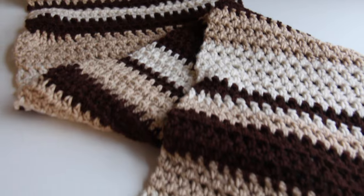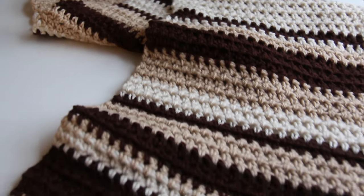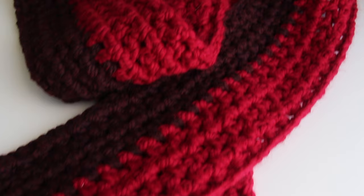Hey everyone and welcome to my channel Simply Daisy. Today I'm going to show you how to make this scarf. I use the same simple, quick pattern — great for beginners — and I made it three different ways. I'll show you the baseline pattern and then a few different ways that you can make it special for you. It's a great gift for the holiday season and just a great pattern for beginners.